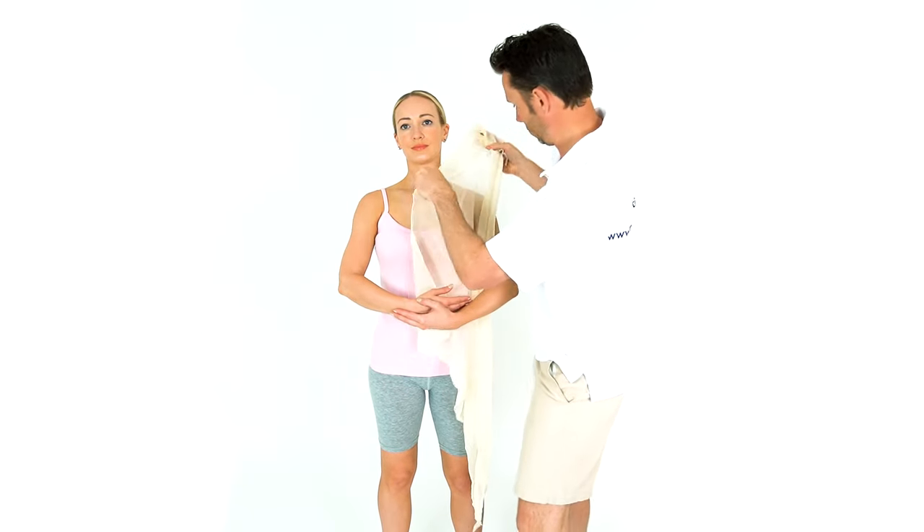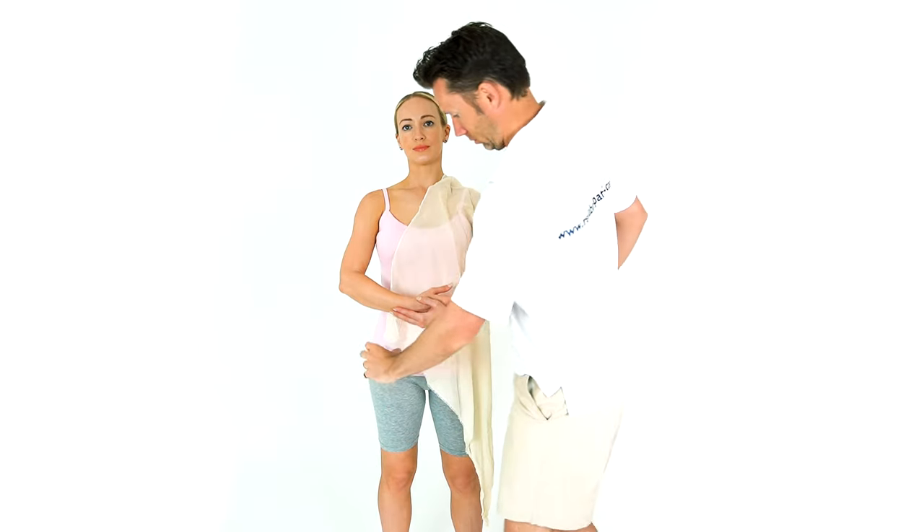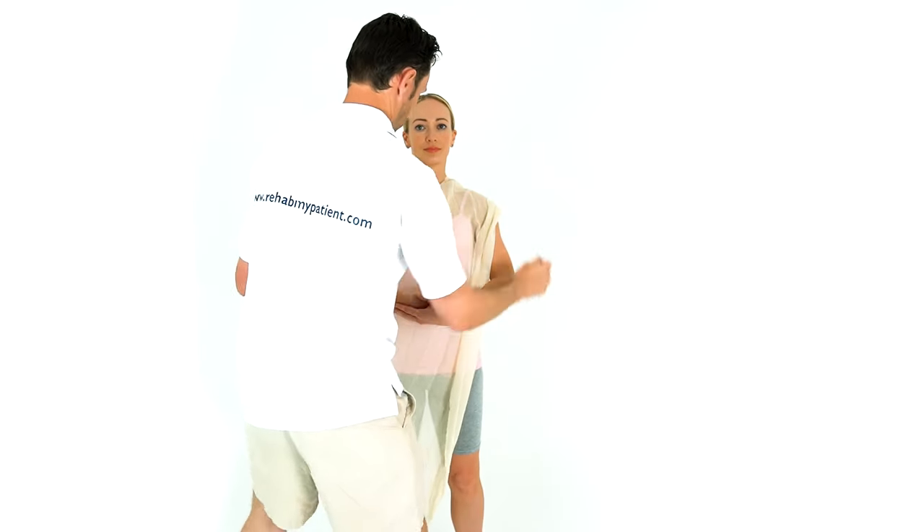Tie a knot with the other end. Tuck in any loose parts. Check the circulation in the fingers.